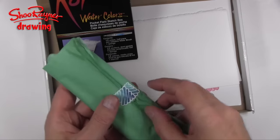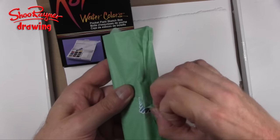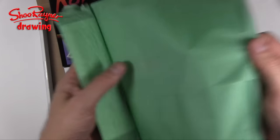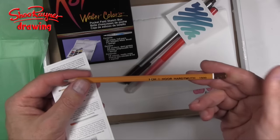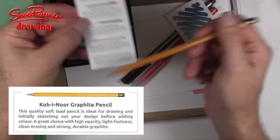And what have we got inside here? We have a softy fruit juice chew and a ScrawlrBox sticker. Koi Noor Hardmouth 1500 5B — this is a Koi Noor graphite pencil.